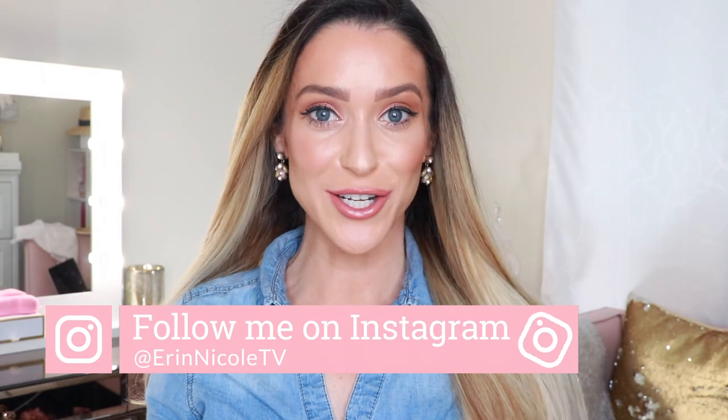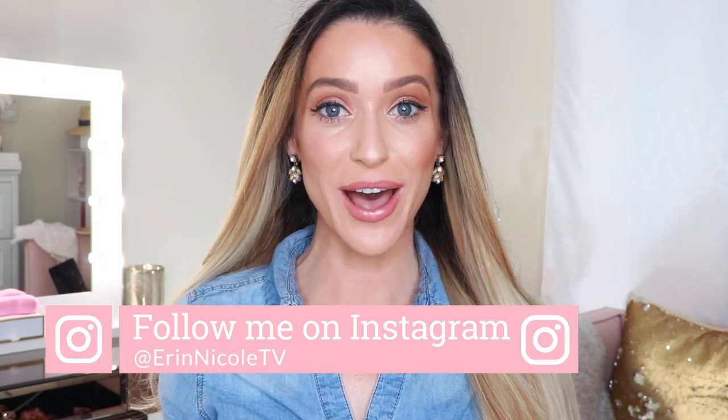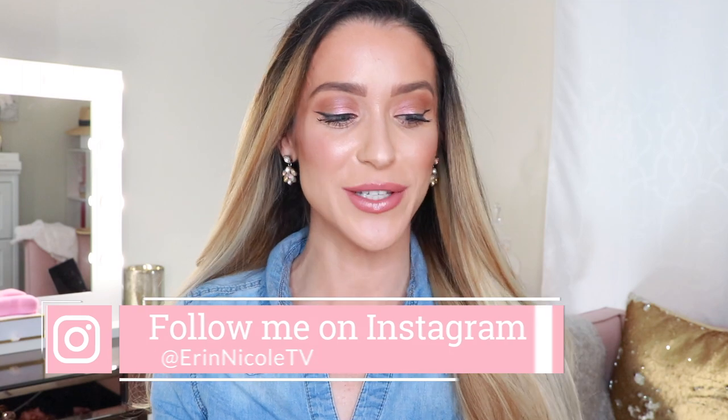Hey beauties, welcome back to my channel. By now I know many of you have already seen numerous reviews of the brand new Charlotte Tilbury Airbrush Flawless Foundation, but hopefully in today's video you will hear something that you haven't heard before. I'm going to begin by talking about the formula, then show you the recommended application process, and conclude with my final thoughts and review.